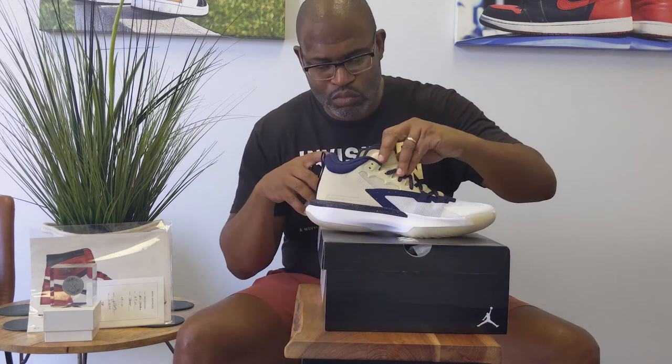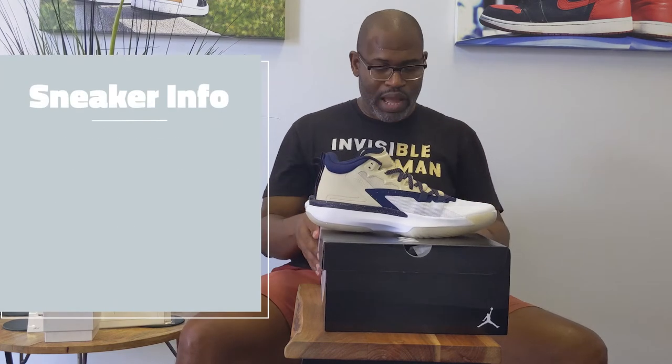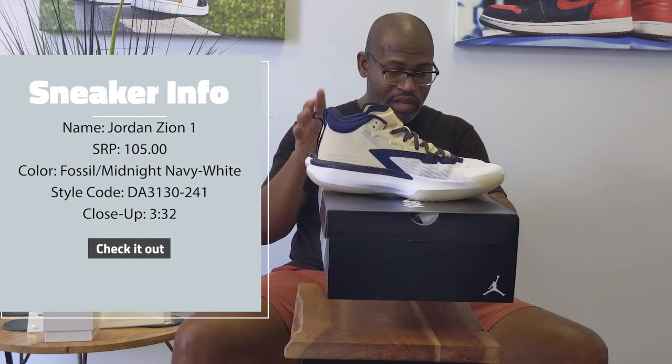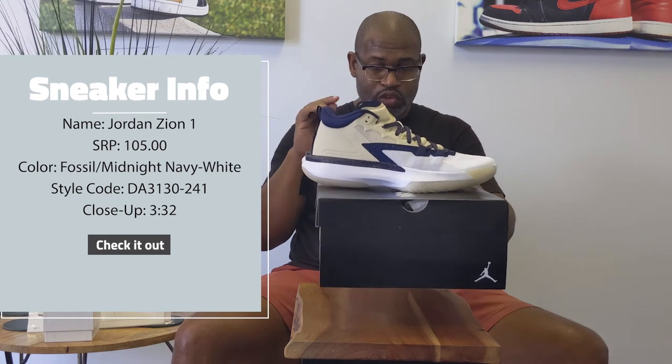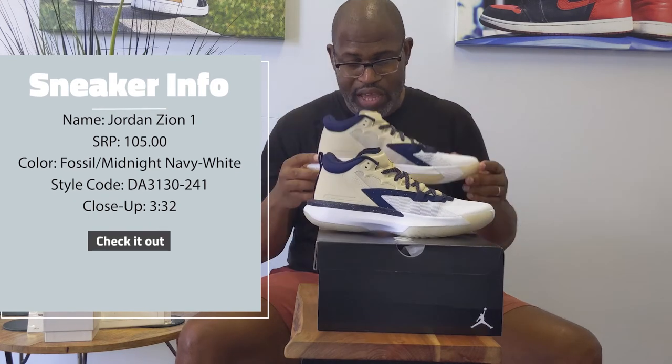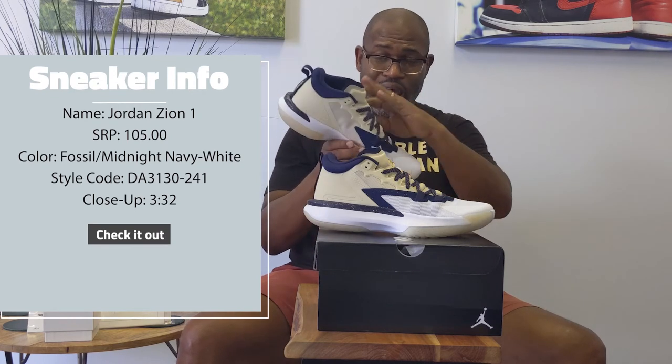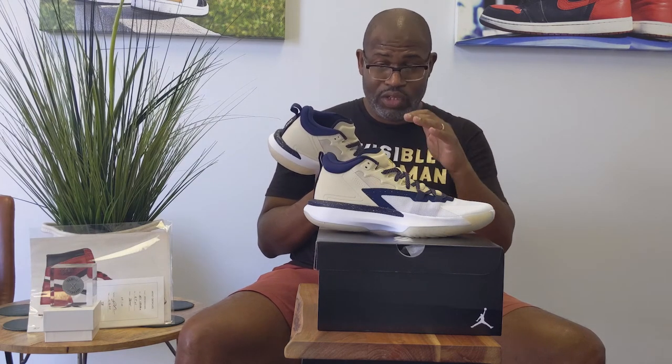Let's get to the close up. Jordan Zion 1 Fossil Midnight Navy White, style code DA3130241. The Zion 1 is a hyperfused model at the heel — it used a lot of synthetics versus the new version that uses leathers, suede, and more traditional basketball materials, which gives the shoe an incredible look.